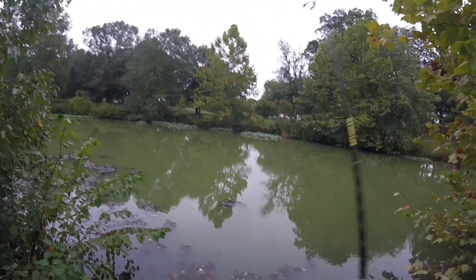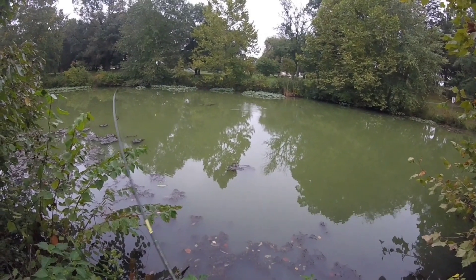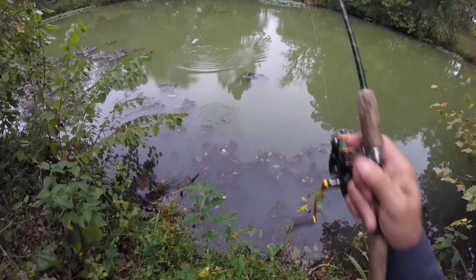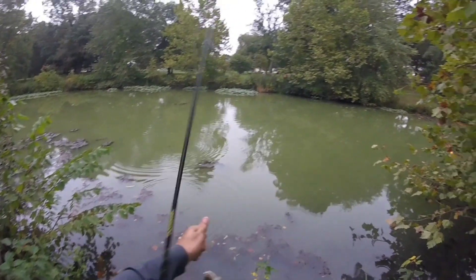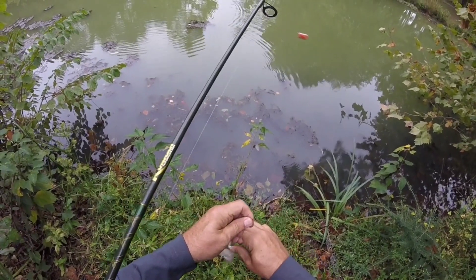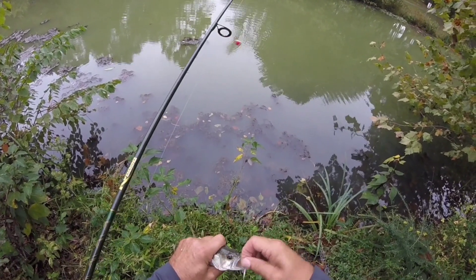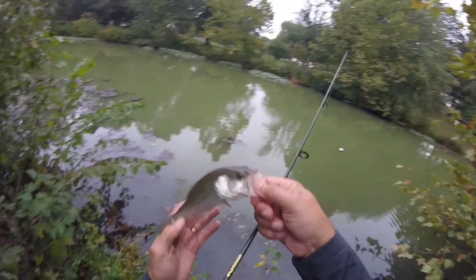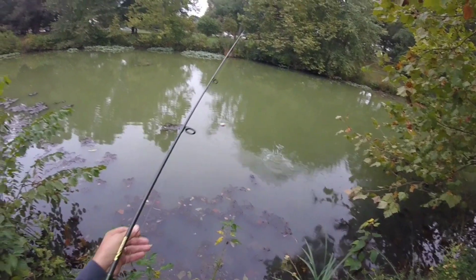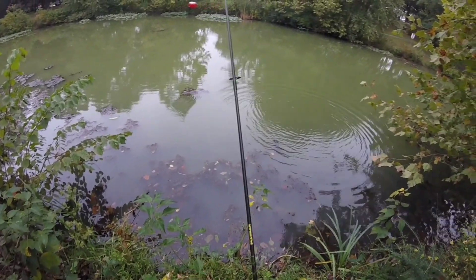There we go — oh, that might be a little bass. Yep, a little largemouth. A nice little fish. Bada boom. There we go, buddy. That's cool. There's one.